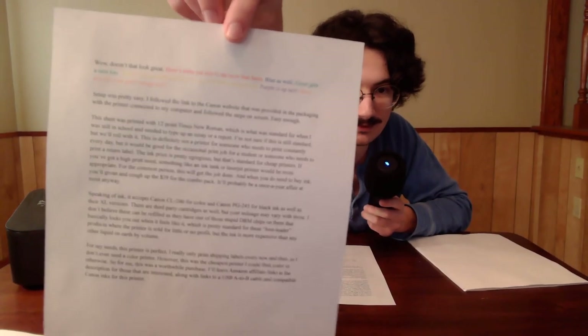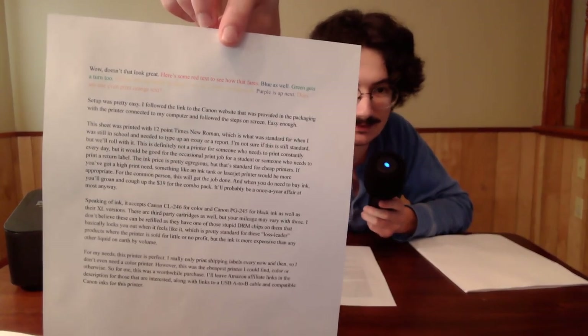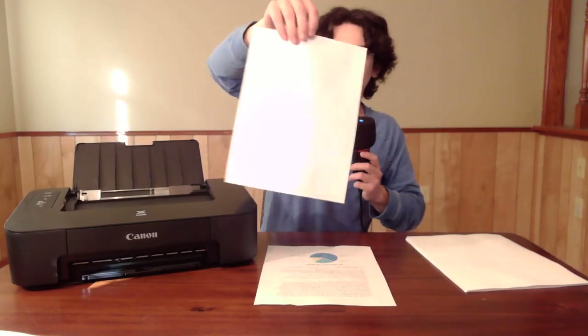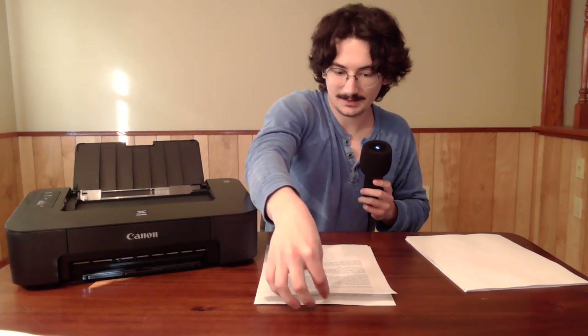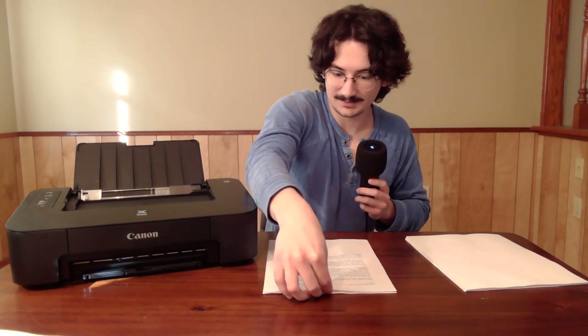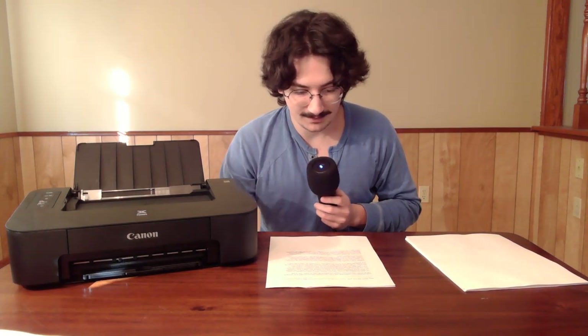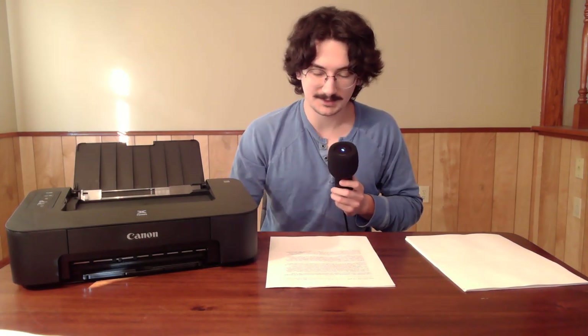For color text, that's about how it looks. You can pause the video whenever it's focused to see. It's legible — except yellow on a white background — but every other color looks completely fine. It's not vibrant, a little dull, but it's a cheap printer.